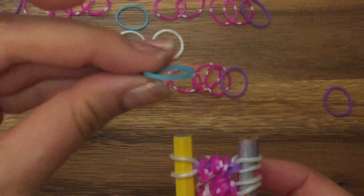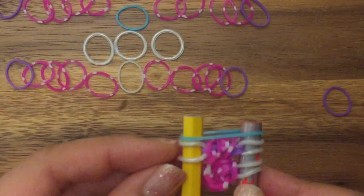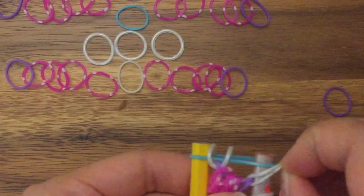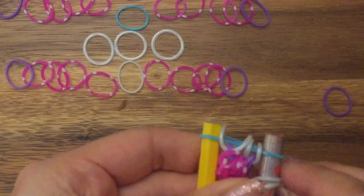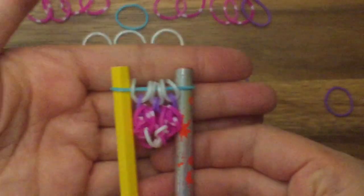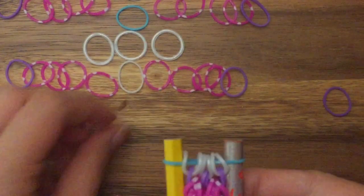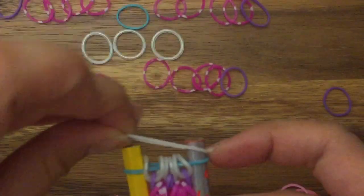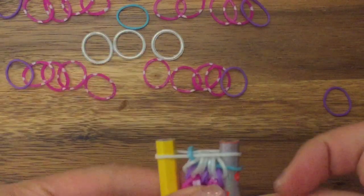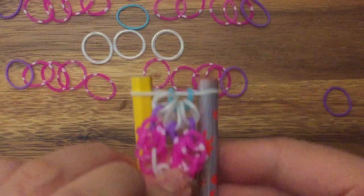Now I'm going to take my blue band, place it on top, and I'm going to pull up all of my white bands onto this blue band. Then I'm going to take another white band, place it on top, and pull up both sides of my blue band. And that's actually your first pattern complete!